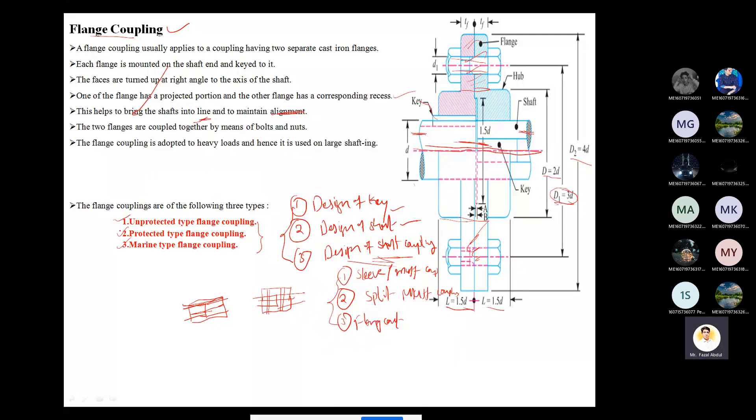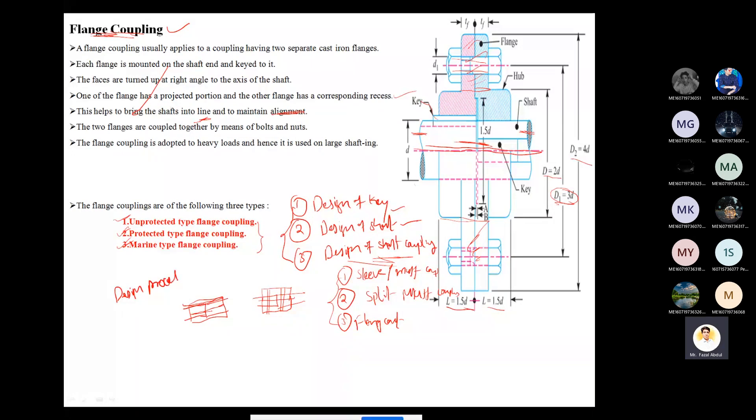The three categories in flange coupling are: unprotected type, protected type, and marine type. These are under the main topic of design of shaft coupling. The design procedure is the same for all three types of couplings, but the proportions are different. Proportions refer to dimensions such as capital D, D1, D2, and the length of the hub, as shown in the figure.